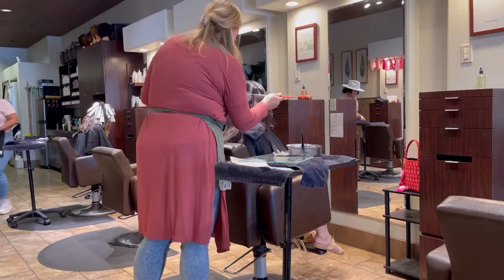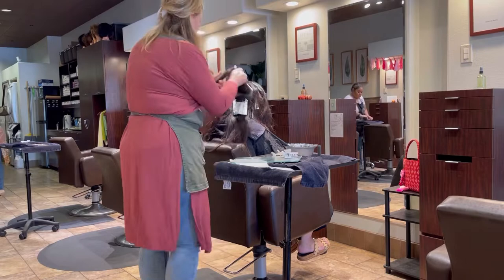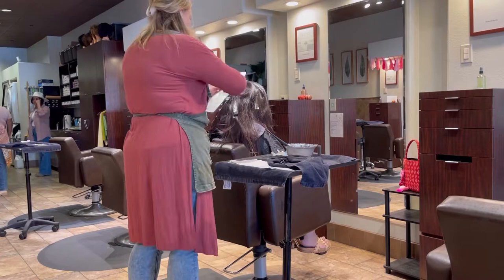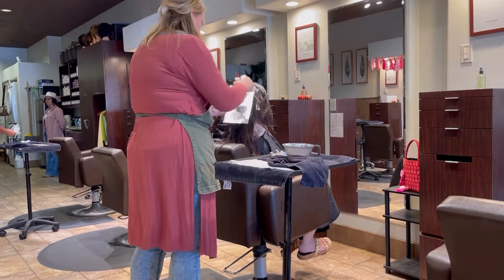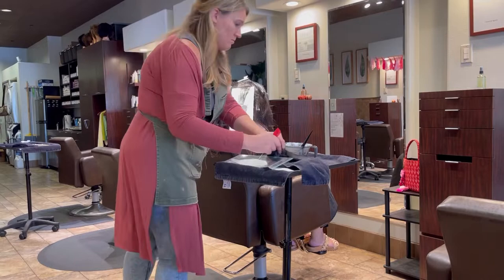I had about four foils on either side through the back — just slices, backcombing, and then applying. Then I worked my way up to the top and did two foils through the crown. For those ones they were not slices — I did a weave, taking maybe three passes with the weaving comb just to keep it soft but still give her some dimension coming down through the crown.